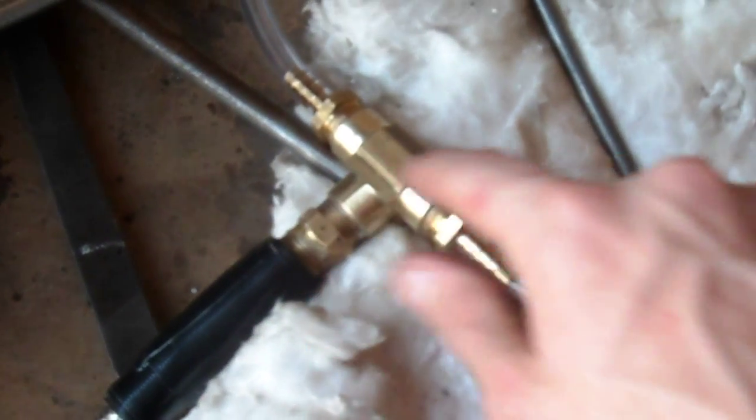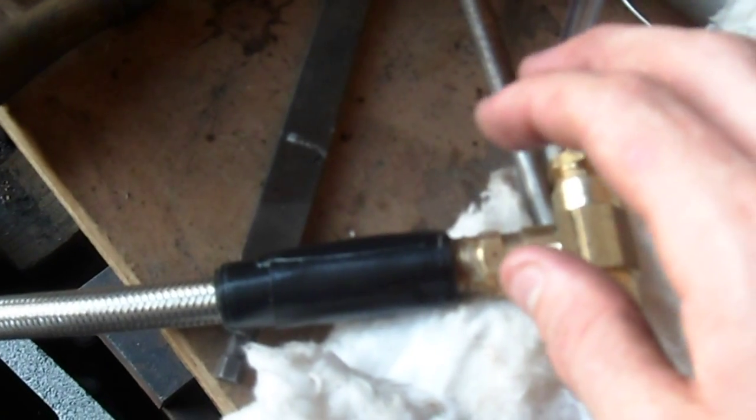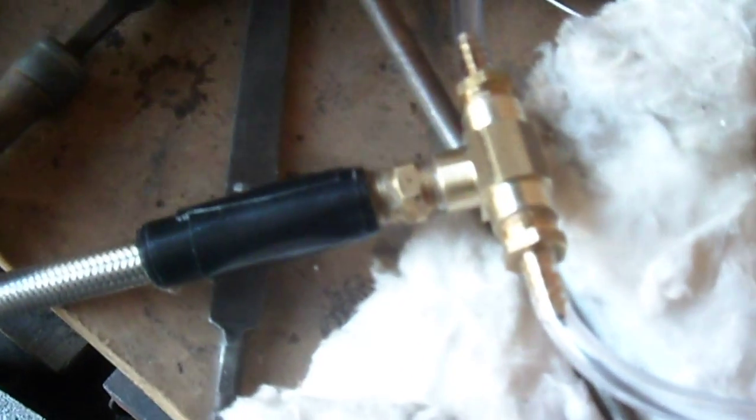I've used plumber's goop to seal all of the connections, and then this little bit I had to tape over because even though it was sealed with the goop, it was still a little bit flexible and I figured I'd just rigidify it a little bit so that the adhesive — the adhesive has some flex to it — but the more you force it to bend, the sooner it'll probably fail. So I just taped over that to make it last a little longer.